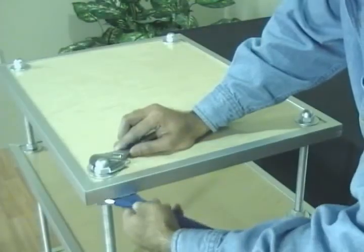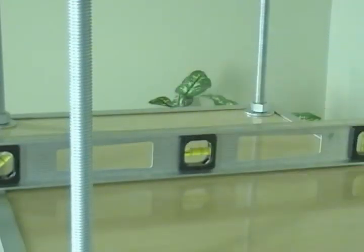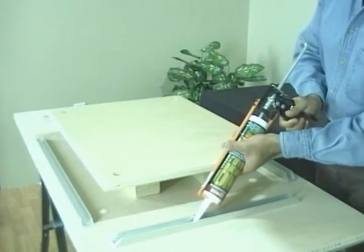To assemble the shelves you'll need a pair of crescent wrenches and a spirit level. Other tools that will be needed along the way include things such as a measuring tape, clamps to hold the material in place, and an adhesive gun for laminate or metal edging.